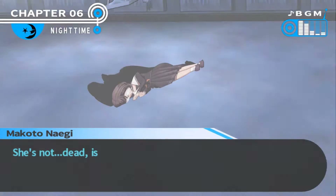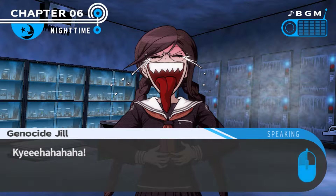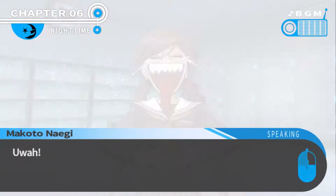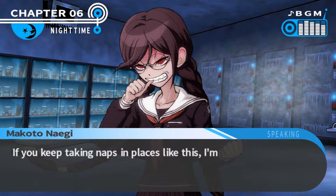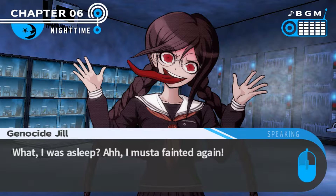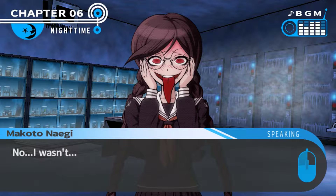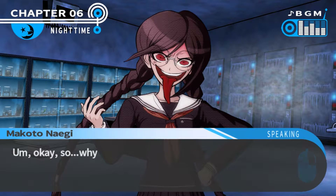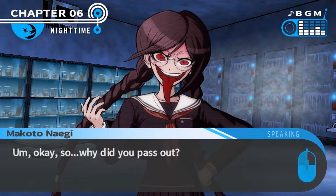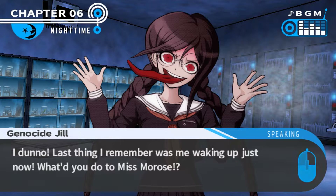Toko, are you okay? She's not dead, is she? Hello, I'm this girl - it's been too long. It's cold, super cold, so cold - I think I might catch cold. You keep taking naps in places like this, I'm sure you will. I was asleep - I must have fainted again. Bet you were standing there staring at me, getting all excited, weren't you? No, I wasn't. So why did you pass out? I don't know - last thing I remember was waking up just now.